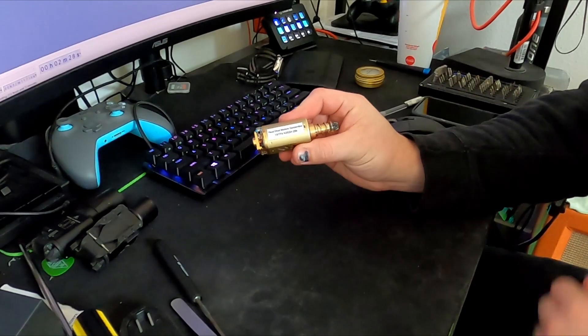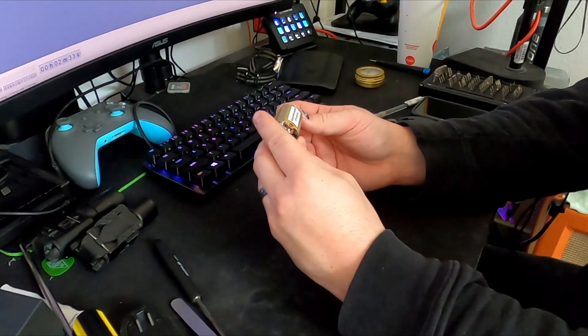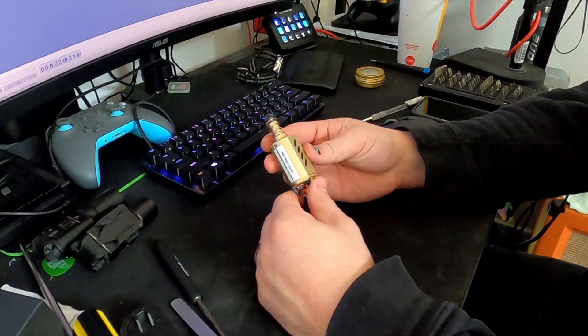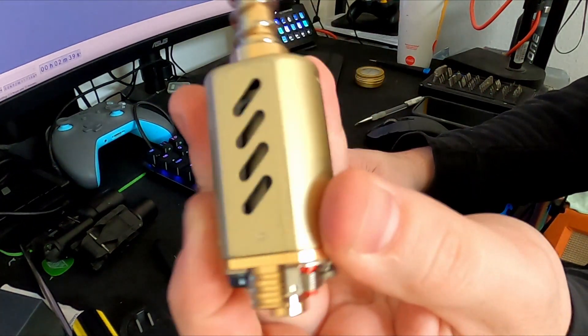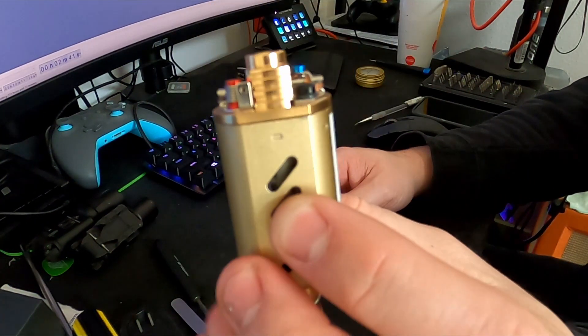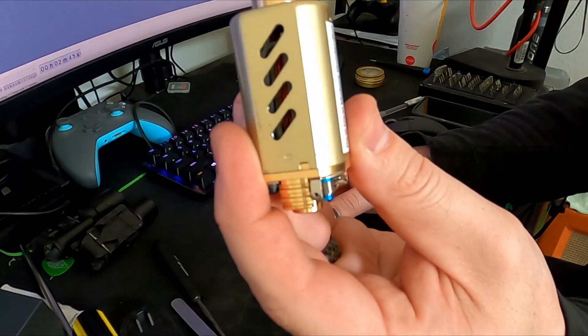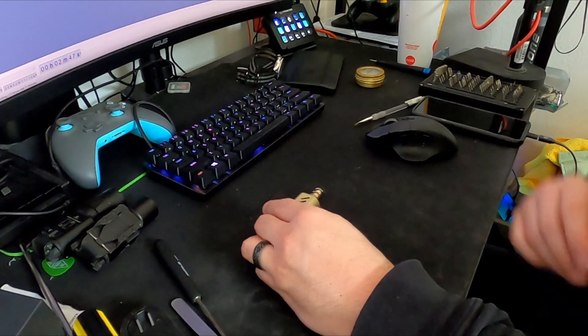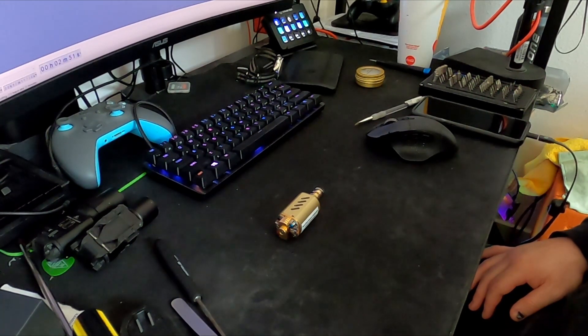Here's the before motor. This is a Real Deal 28k 18 TPA golden boy. As you can see, it is very nice, very high quality. I really do like this. This is going into my other backup gun, my 416, which has just a standard Evike monster torque like $30 garbage motor.